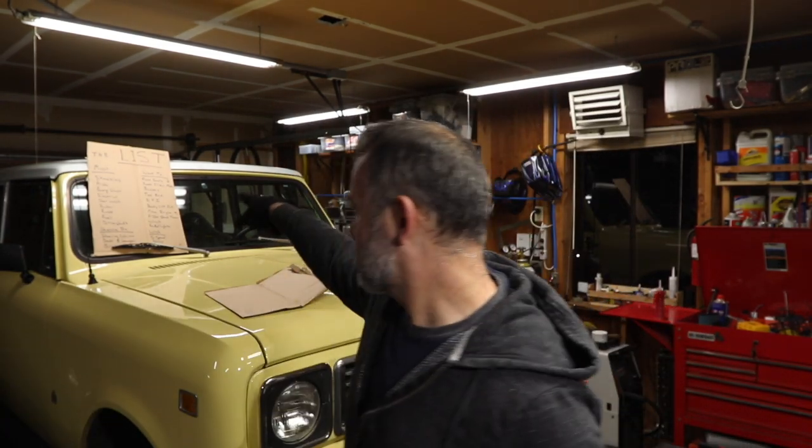Hi, welcome to Matt's Garage. Today I'm waiting for parts. I've ordered parts for the Scout so I can start doing the list over there.